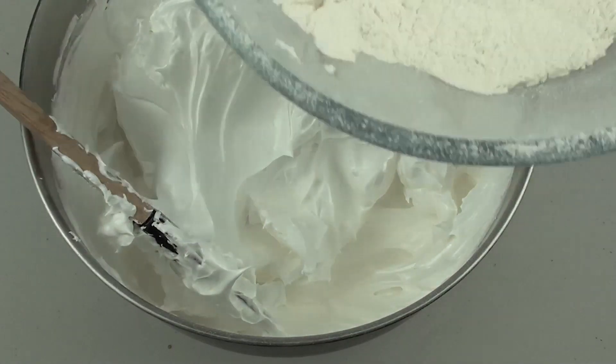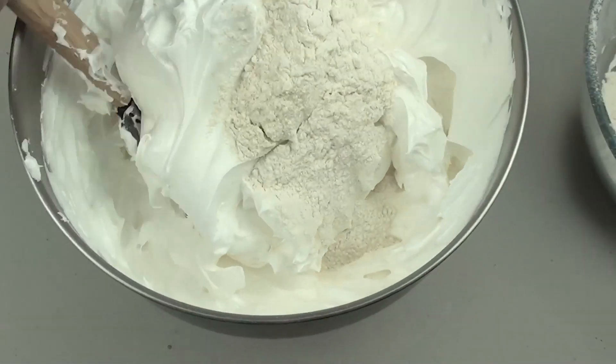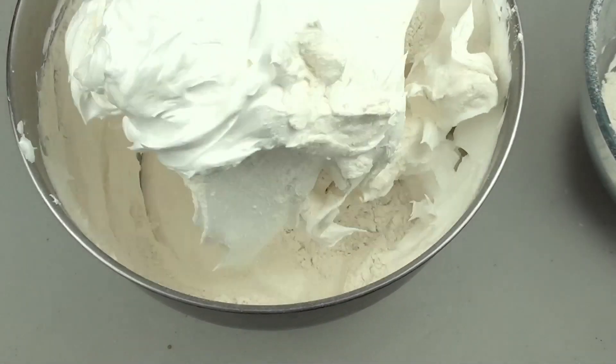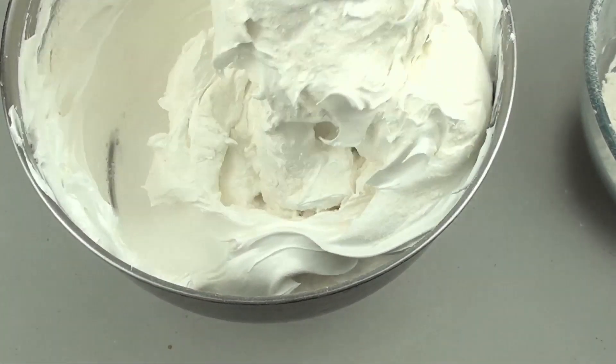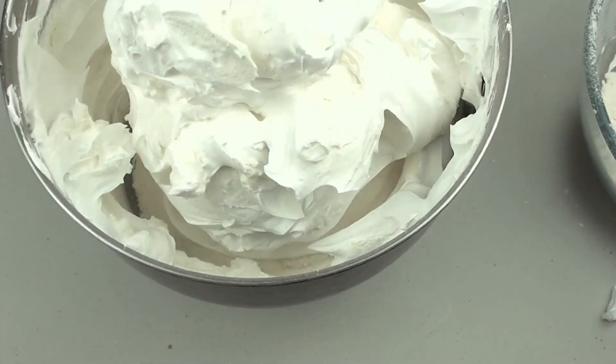Finally, we are going to grab our flour mixture and put in about a quarter at a time and fold it through. We don't want to mix it because we want to keep all that air in the egg whites, so just fold it through. Once it is well combined, do another quarter, then another quarter, just until it is all done.